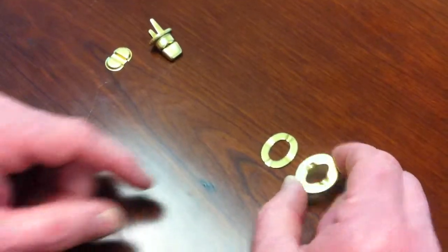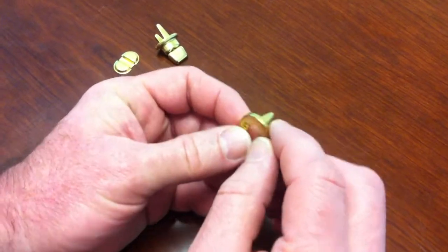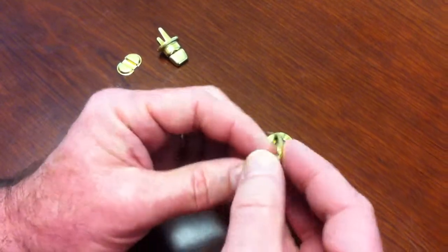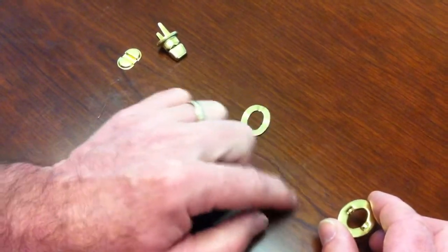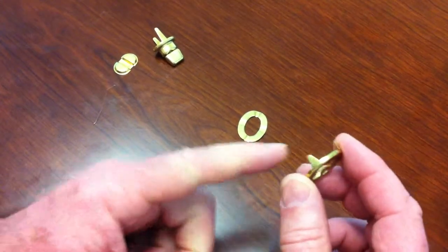Basically what you have to do is take this — there are four prongs on the back. If it's leather or fabric, generally it would be leather, you'd put a little cut in the leather. You'd basically take this, push it onto your material where you want it, take it off, and you'll see the four little indentations. Take a sharp knife and cut little slots that these can go into.